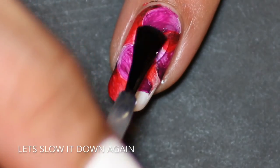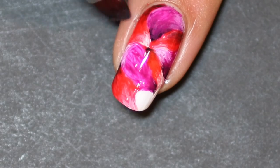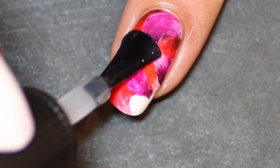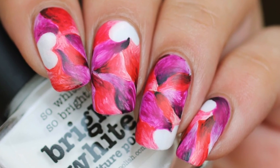Then I add the fast drying top coat to seal the design in before cleaning up around the edges, and then I add the matte top coat because I think it gives a really nice finish for this design. And there you have it — abstract Valentine's Day nails. Thanks for watching!